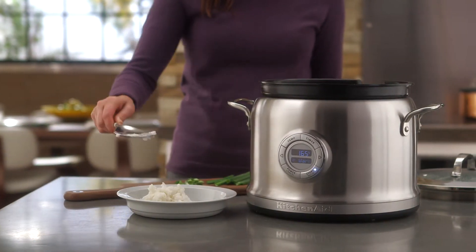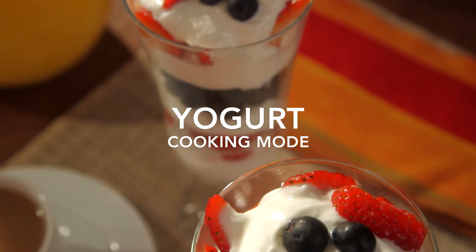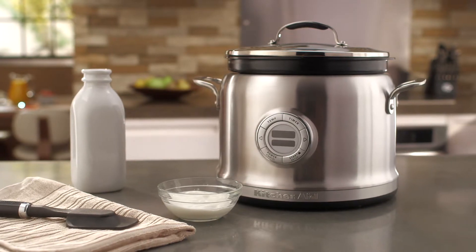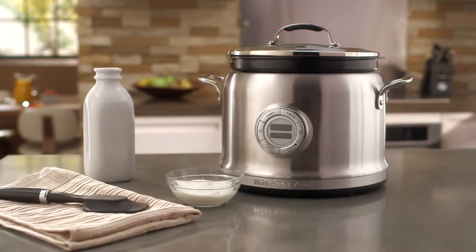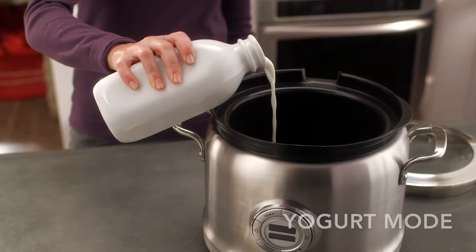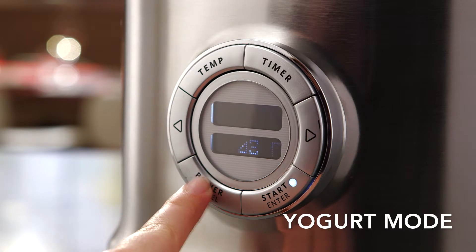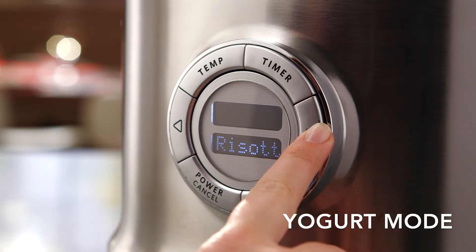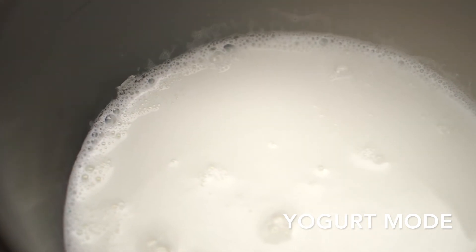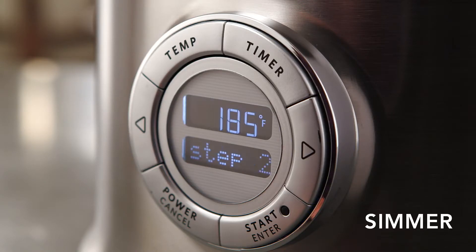Make delicious homemade yogurt using the KitchenAid Multicooker step-by-step yogurt cooking mode. When using the yogurt mode default setting, use four cups of milk and a half cup of plain yogurt. First, add milk to the Multicooker. Press the right arrow key and scroll to the yogurt mode, then press start, select. This is a low temperature setting and should only be used to prepare yogurt. The Multicooker will preheat to simmer.